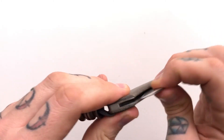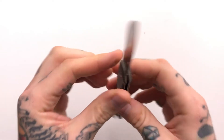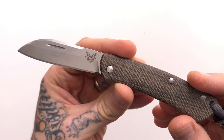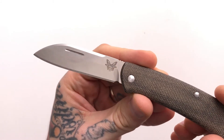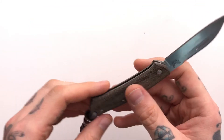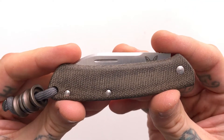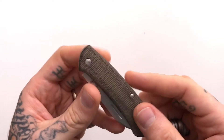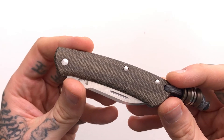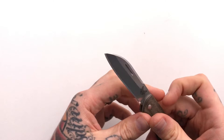This is a 2.86-inch blade and the steel is S30V, and we're going to get into that in a second. The overall length is 6.7 inches and the closed length is 3.85 inches. In terms of slip joints, it's definitely on the larger side, but that's actually why I think a lot of people will really like it coming from the modern folder world.